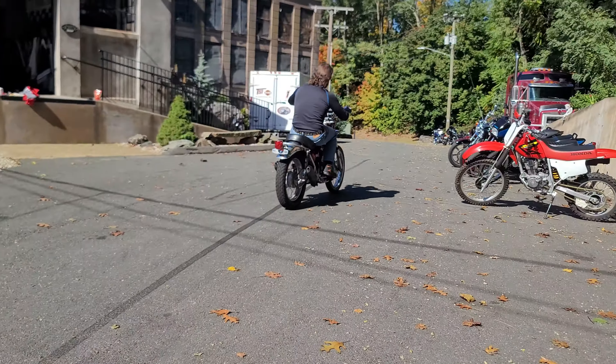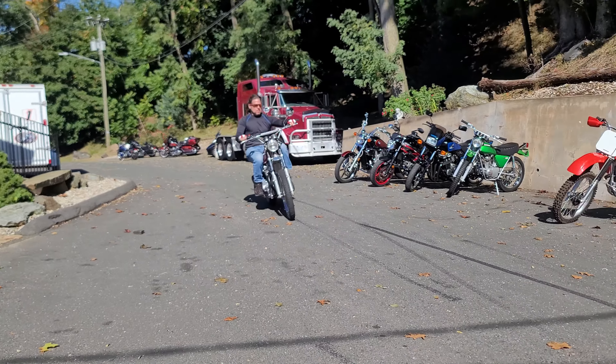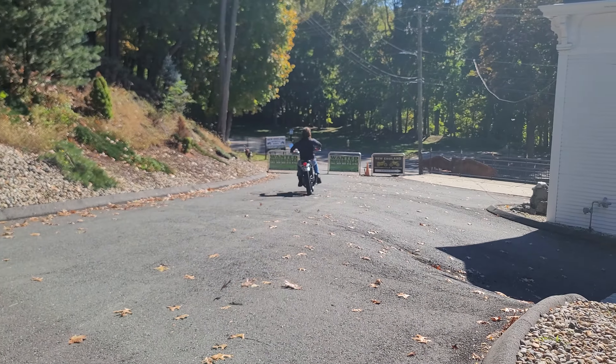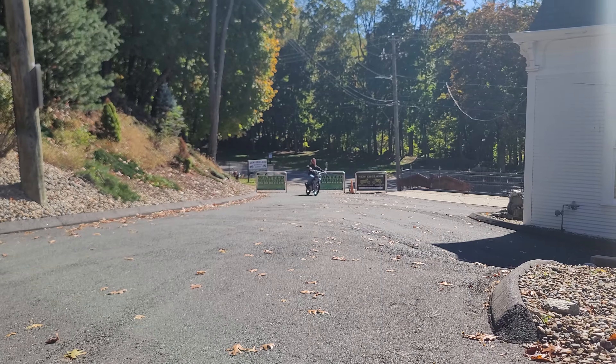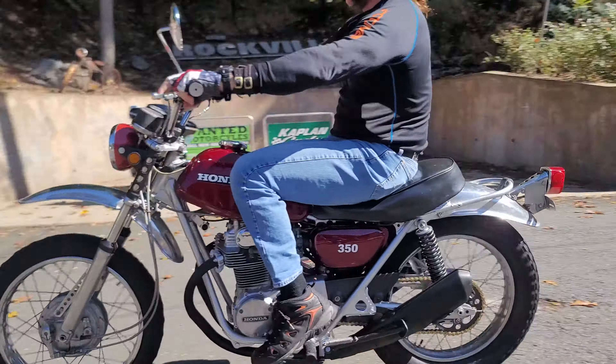These make excellent trail bikes — pretty much absolutely bulletproof. They can take a licking and keep on ticking. It's got a nice exhaust note, and there's plenty of parts availability for these too.